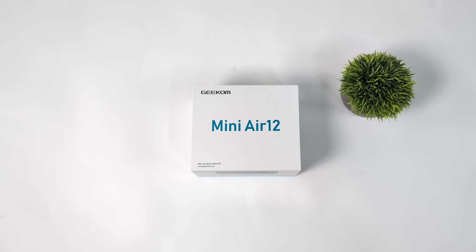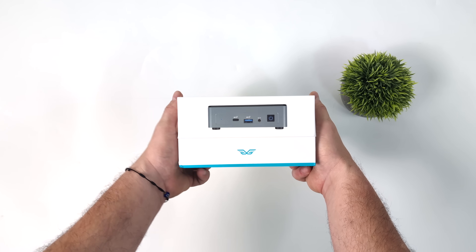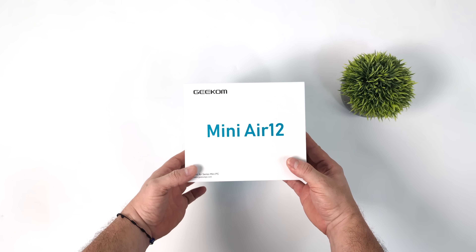Hey, what's going on everybody? It's ETA Prime back here again. Today we're going to be taking a look at a low powered mini PC from Geekcom known as the Mini Air 12. And to tell you the truth, I started doing some research on this mini PC and it definitely looks like we've got the last of the Intel NUCs.